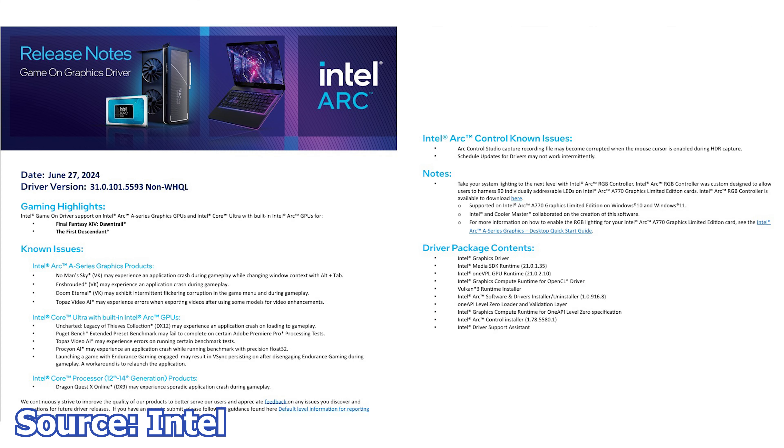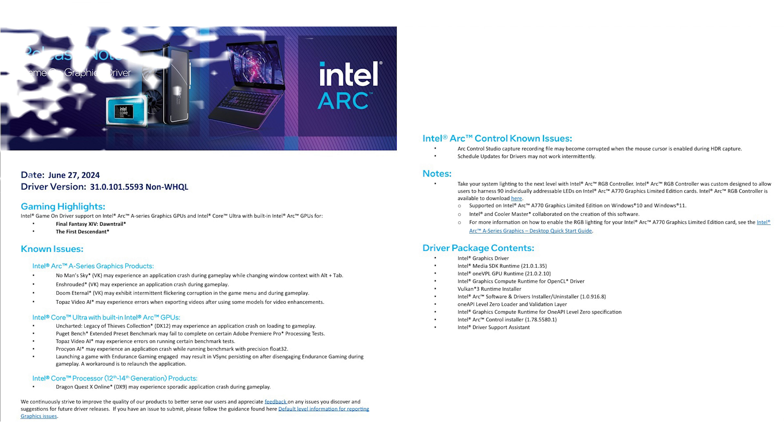Next, Intel has released their latest graphics card driver, now at version 101.5593 beta. As the name suggests, this is a beta release and thus some issues are left unresolved if not tested at all. What this new driver brings are optimizations for two new video games: The First Descendant and Final Fantasy XIV Dawntrail. This driver release has no fixed issues and only acknowledges known issues from previous driver releases.